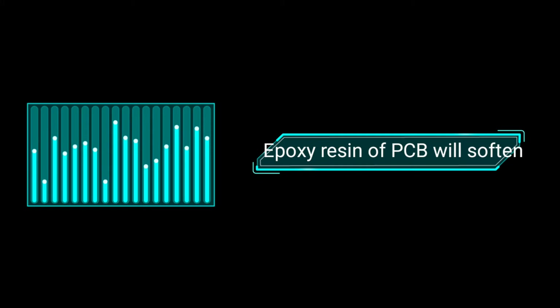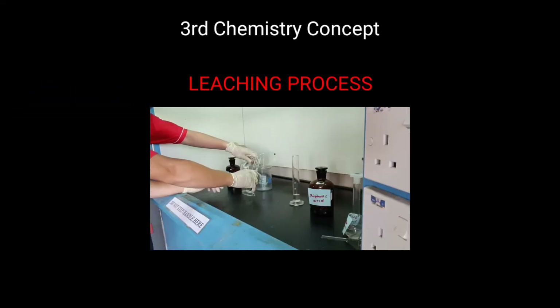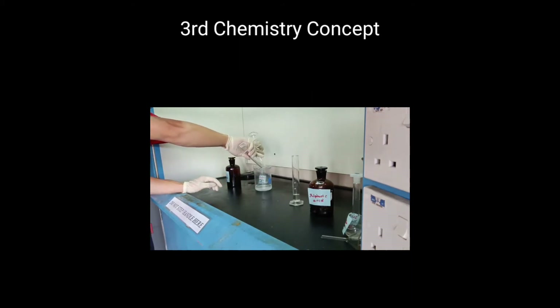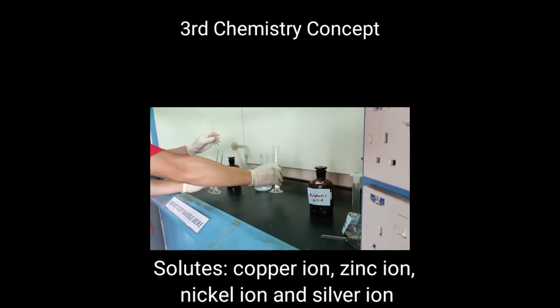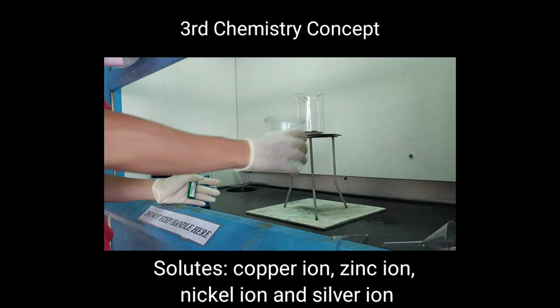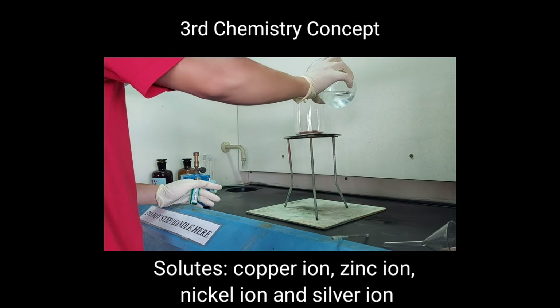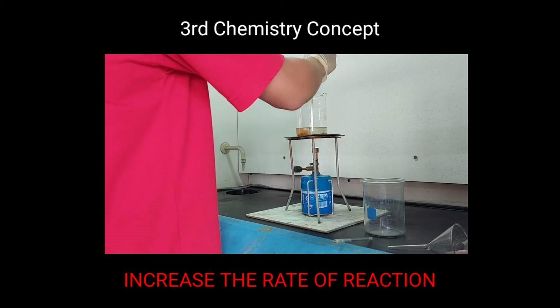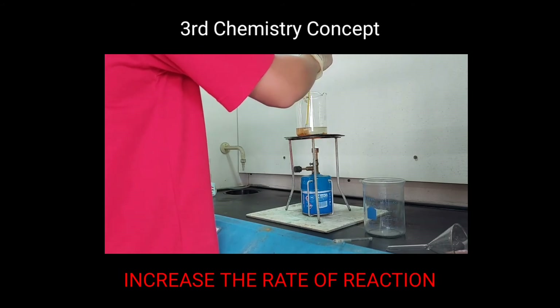We heated the PCB with sodium hydroxide solution at high temperature to increase the kinetic energy of the sodium hydroxide molecules and the expulsive resin molecules of the PCB. In the same way, the rate of collision increases, and thus more effective collisions occur between the molecules. As a result, the expulsive resin of the PCB will soften and lose adhesion faster, and thus extract off faster. After that, we apply a leaching process to extract the solute from the pre-treated PCB. The solutes are made out of metal ions: copper ion, zinc ion, nickel ion, and silver ion. We also heat the PCB with the leaching solution at high temperature to increase the rate of reaction.